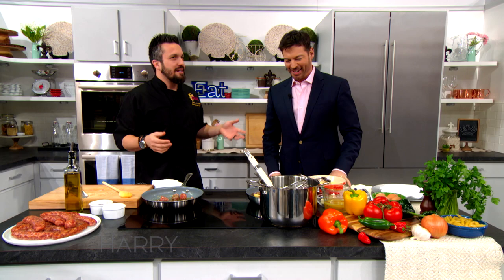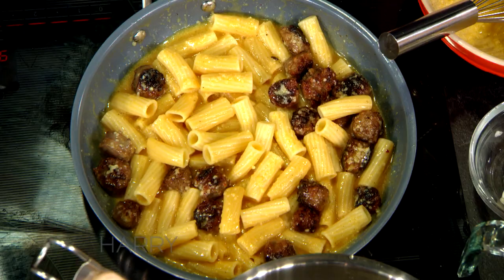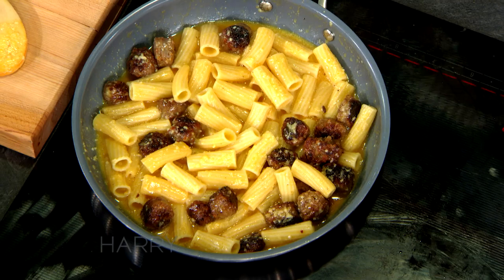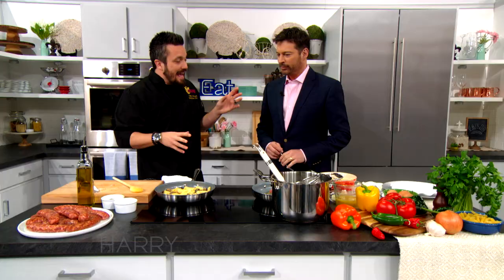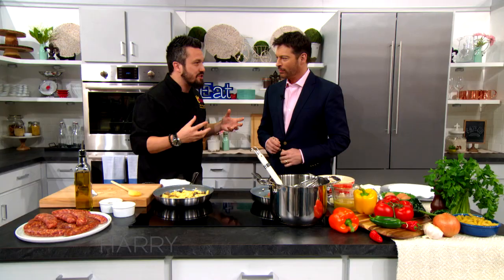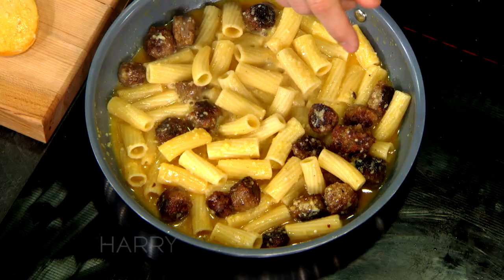Why rigatoni? Why not another type of pasta? Rigatoni is good — it has the ridges on it. A lot of people in the United States have trouble with long pasta; they need a spoon or a knife to cut it. Rigatoni is the perfect size for a bite, it's hollow so it keeps the sauce inside, and the ridges help retain the sauce too.